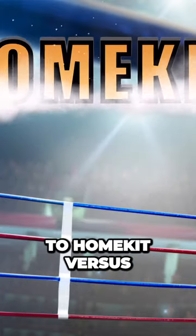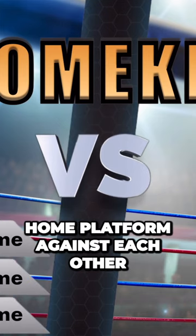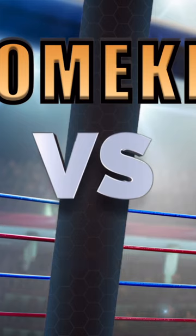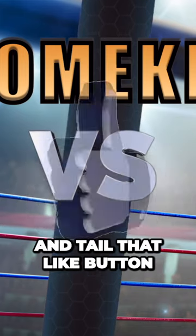Welcome HomeKit fans to HomeKit Versus, the series where we pit popular products from our favorite smart home platform against each other and see who comes out on top. If that sounds like your thing, give that subscribe button and bell icon a one-two punch and hail that like button.